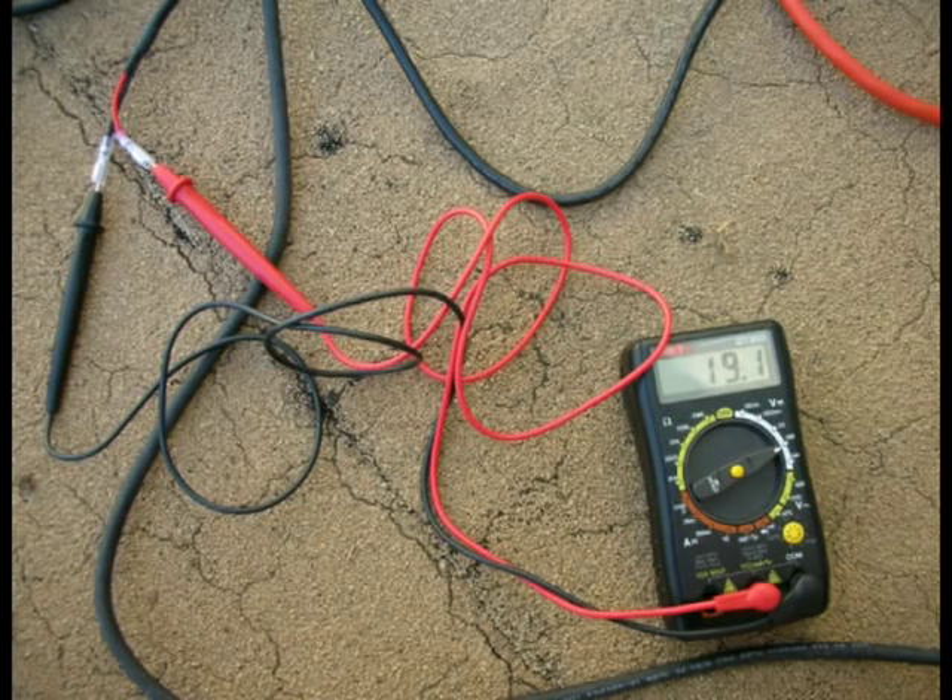After securing the panel, I figured it would be a good time to check that it was working. Here we are reading 19.1 volts. This is only half of the panel's rated 38 volts, but this is understandable given that it was late in the morning and the panel is mounted tilted to the west in order to collect the afternoon sun better. So I'd say everything is looking just fine.